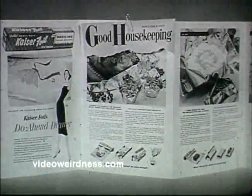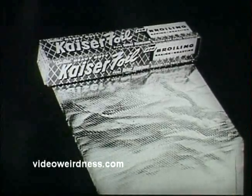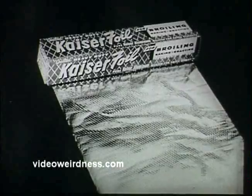Do-ahead dinner details in November Good Housekeeping, or pick up recipes at your grocer's. Happier holiday, thanks to Kaiser Broiler Foil. Ask your grocer for Kaiser quilted foil — if he hasn't got it, tell him to get it.